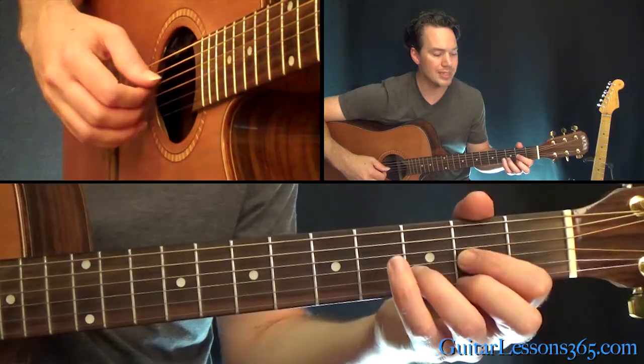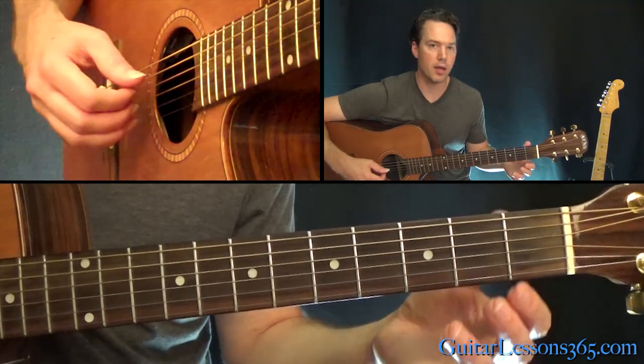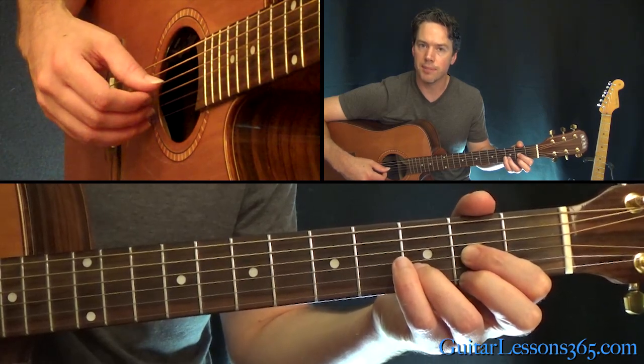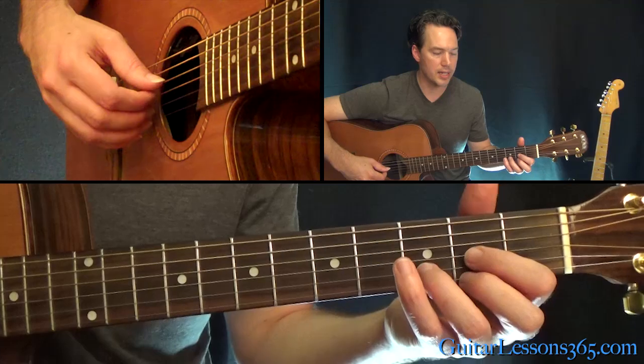We're in standard tuning with a D major chord, and I'm just doing a fingerstyle thing here — just going to pick the top four strings. It's going to be the open D with the thumb, index going to get the G string, B string with my middle finger, and then the ring finger is going to get the high E string.